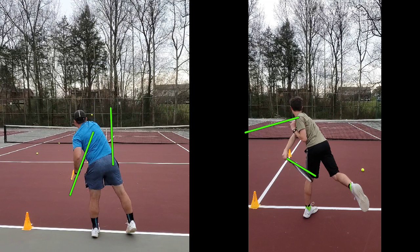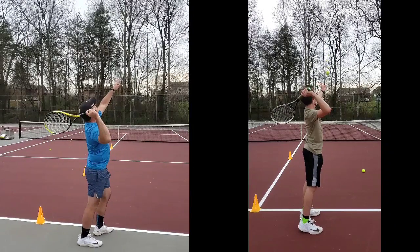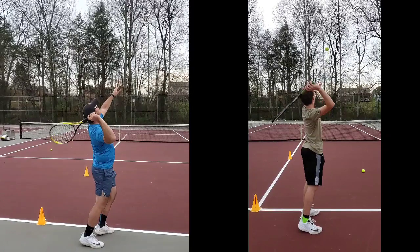Right now, on the follow through, things are looking good. Look at both our bodies — weight on the left foot, hips are forward, rotate. Look at the shoulders. Both of our shoulders are spun all the way around, starting to face the ad court. Things are really looking good between both our shoulders. So the follow through, the end is good. I think the issue is right here in this frame — everything's good up to a point. Yours starts to lead racket face. Mine starts to lead frame edge. And we're going to fix that.